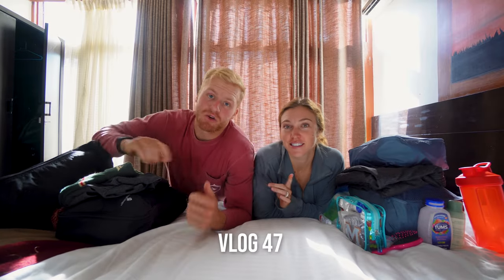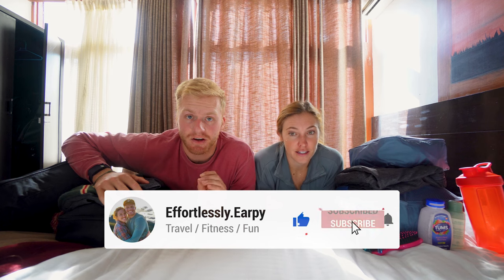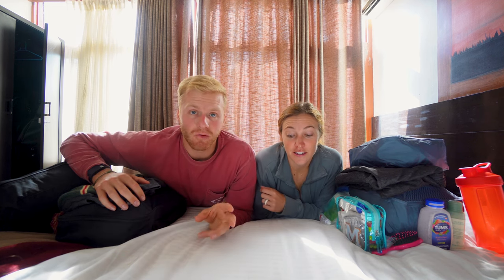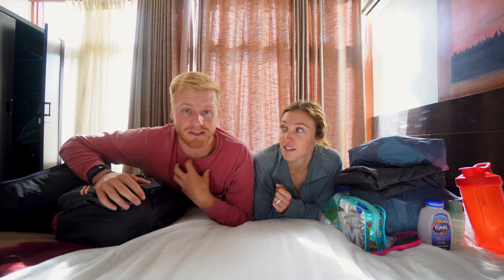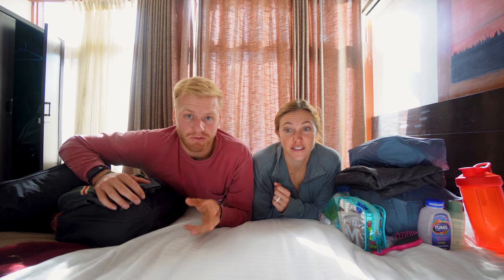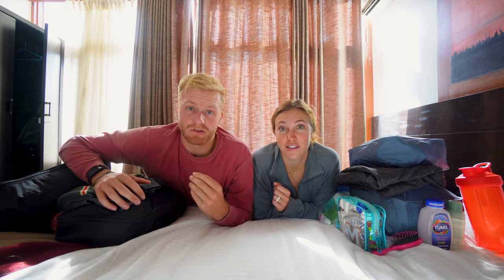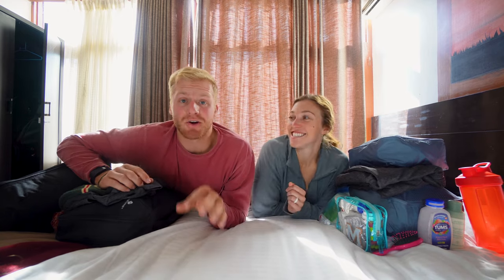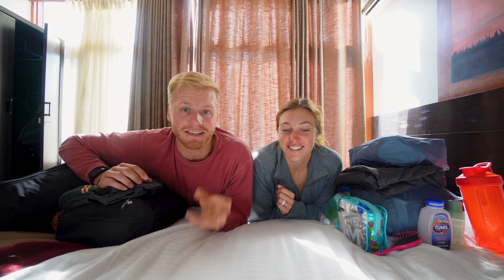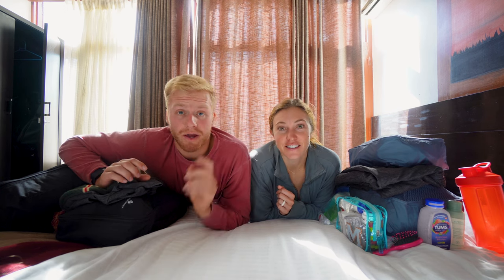Welcome to our packing video. We want to preface this with the fact that this is not necessarily the how-to video you might be looking for — we're taking a different approach, being that we also made a lot of mistakes. Take this video with a grain of salt. We're also going to throw in some fun confessions about things we did on the trail that maybe weren't the most ideal.